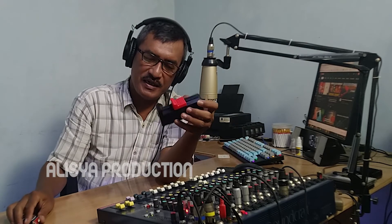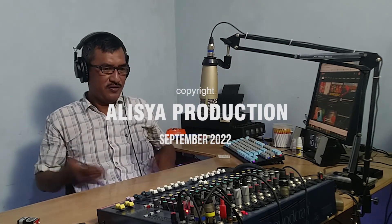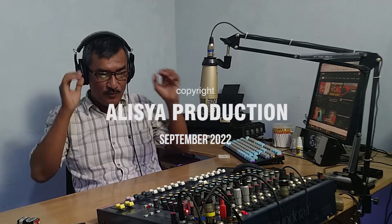Begitu saja apa yang bisa saya jelaskan tentang baterai tester dan fungsi serta kegunaannya. Mudah-mudahan bermanfaat. Jangan lupa di-like, kalau tidak mau nge-like, dislike juga tidak masalah. Subscribe, dan kasih komentar atau input di kolom komentar. Terima kasih untuk segala perhatiannya, dan nantikan kreativitas kita berikutnya di channel kesayangan kita, Alicia Production, channel hiburan dan ilmu. Sampai jumpa di video selanjutnya.